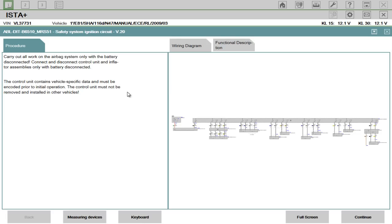It's the airbag system. I know the fault with this so I don't need to look at any of the wiring diagrams. But you can see they've all come up — it's a complete system with the wiring diagrams built in as well.